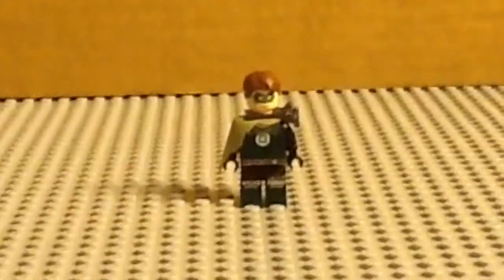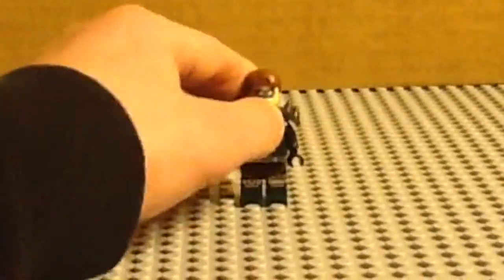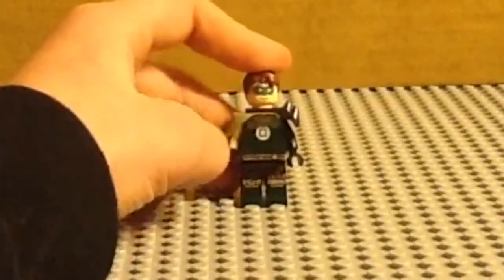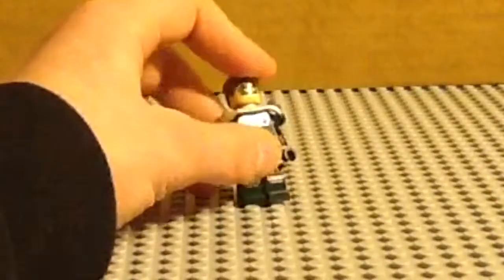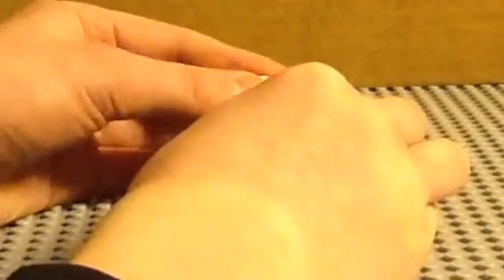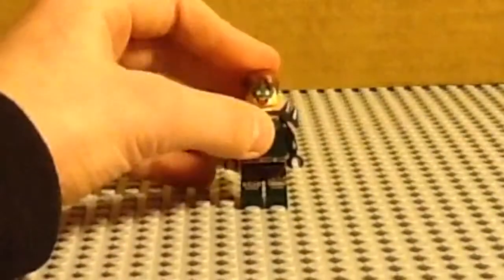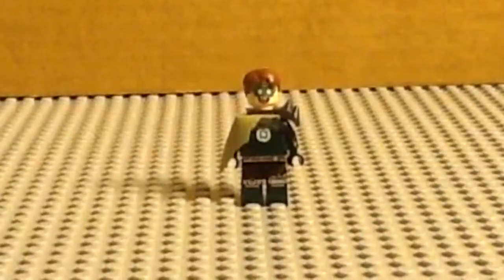It's hard to put Green Lantern at number four — I wanted to make him number three. But here we have Apocalypseburg Green Lantern. He has a pauldron and some armor. Just the Green Lantern outfit with some metal in darker colors. He has a pretty chill face and then he has this wacky face. I love this face — it's a great face print and it's hilarious.